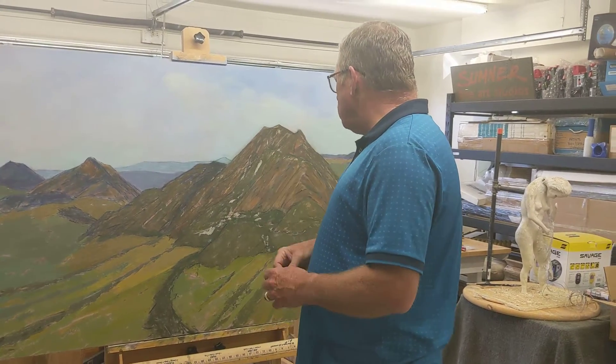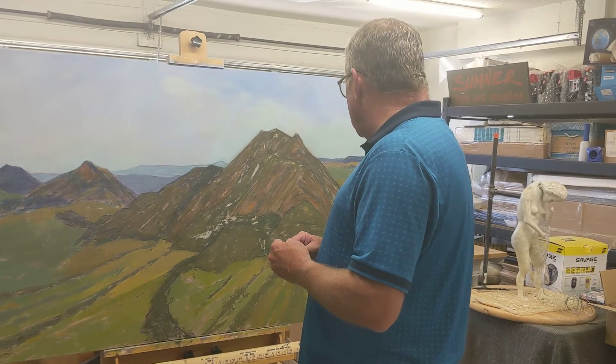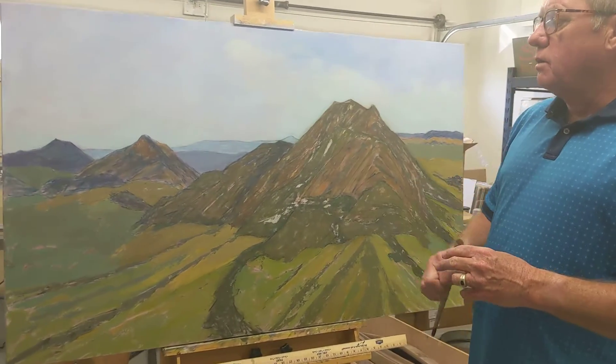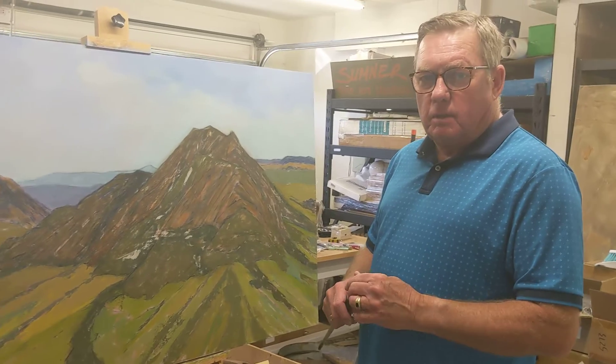So what are you doing, John? Well, this painting that I've been working on for a week or so now — it's of Four Morrows in San Luis Obispo County.